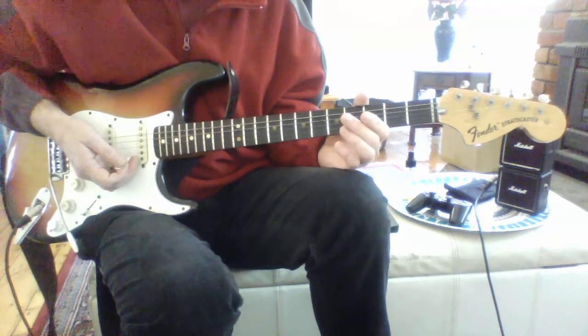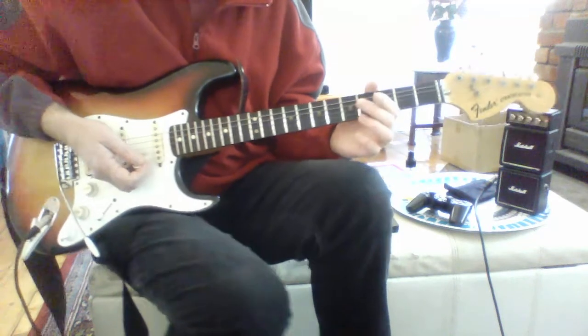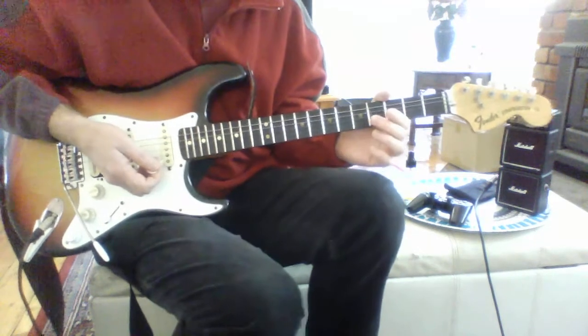I bought it from a mate of mine. I didn't own a guitar at the time, so getting a hold of a Fender Stratocaster was just fantastic.